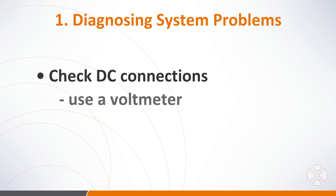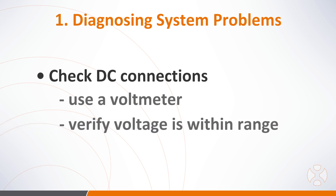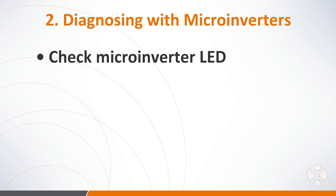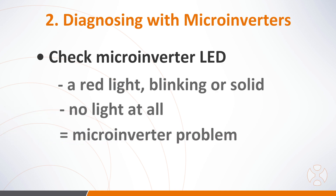Check the DC connections between the microinverter and the PV module. Using a voltmeter, verify the PV module DC voltage is within the allowable range shown in the technical data sheet. If reconnecting the microinverter doesn't produce the three short green LED flashes, it's possible there's a microinverter problem. Check the LED on the microinverter unit — a red light, either blinking or solid, or no light at all, can mean a microinverter problem.